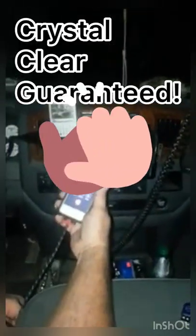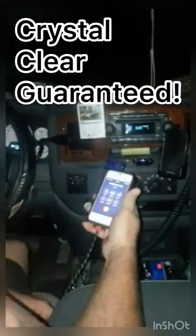Hello? Hello? Can you hear me? Yeah. Can you hear me well? Yeah. Okay, thank you. Call me back please.